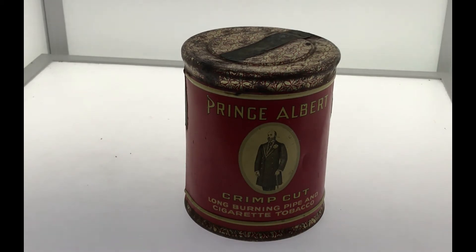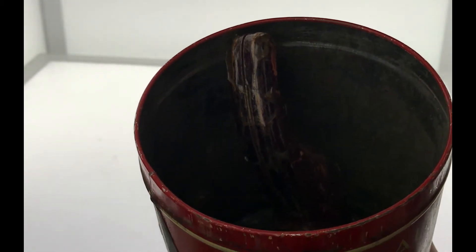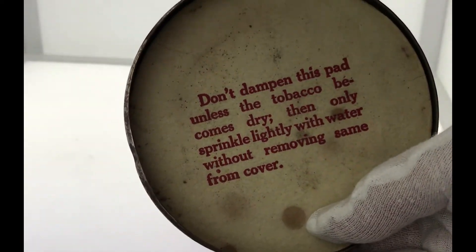The tin is not the best part of this. You will never guess the absolute treasure that I found inside. If we look inside — oh, that's interesting — there's a nice little message there.